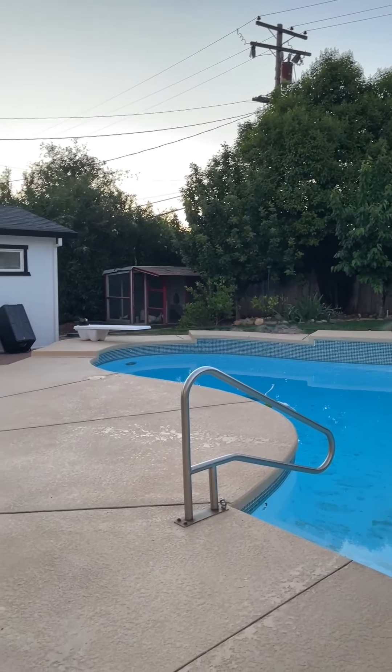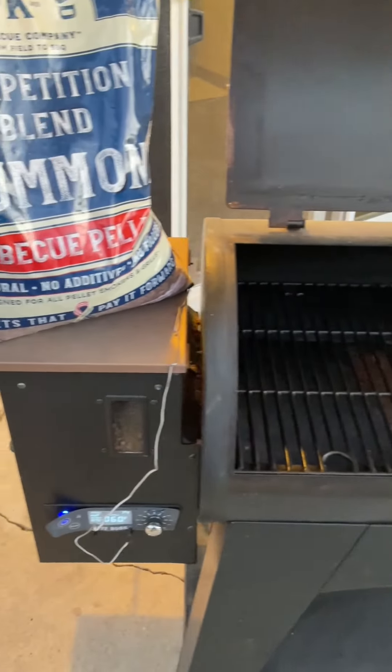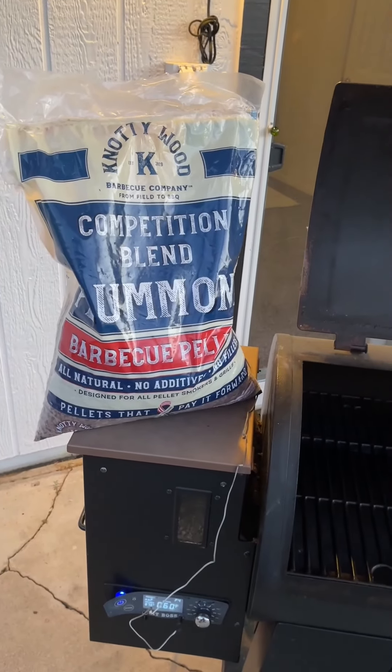Up early today — the sun is just coming up. Firing up the Pit Boss Austin XL 1000, which has been a workhorse over the years. Had it for a long, long time. We're going to be using the best today: Naughty Wood Competition Blend Pellets. I love that company. You've seen me talk about them a million times.